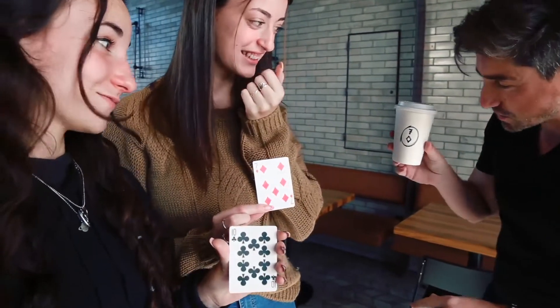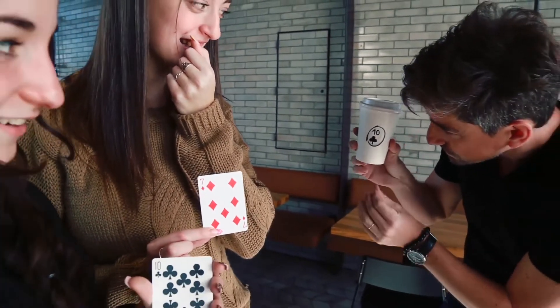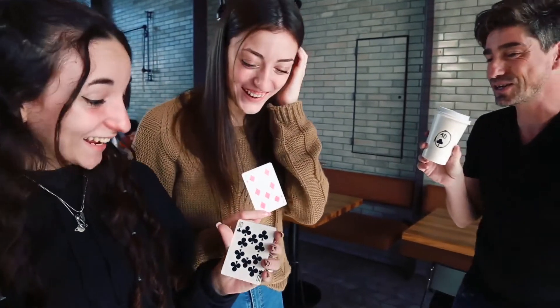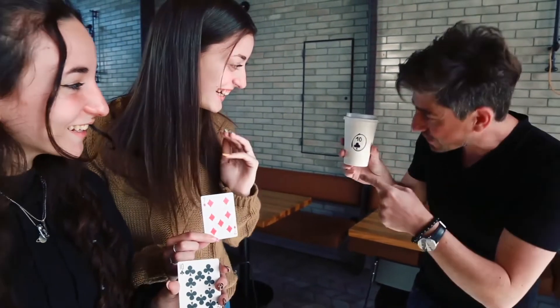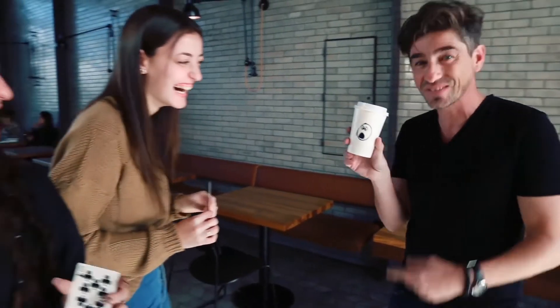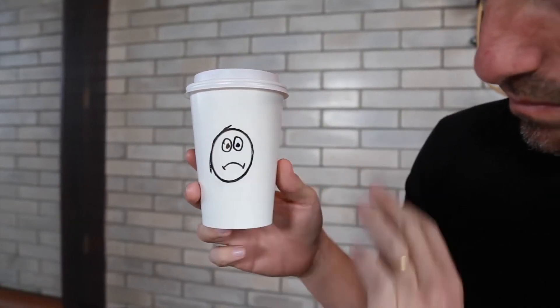It doesn't end there — you ask the other spectator to name her card, and just by passing your hand in front of the cup, the new card is now written on it. Finally, you tell them that their facial reaction was so good that you would like to translate it to an emoji that looks just like theirs.